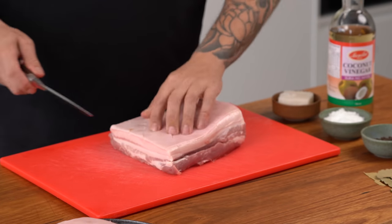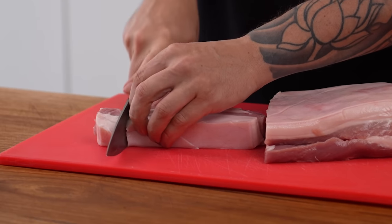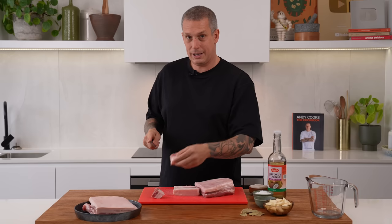So really simply, all we're going to do is dice this pork belly. We're going to keep it in pretty large sized chunks — like this size — and we're leaving the skin on.